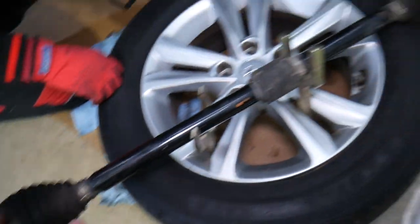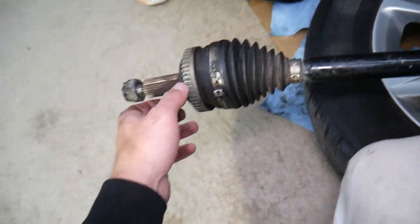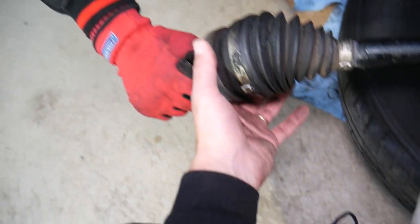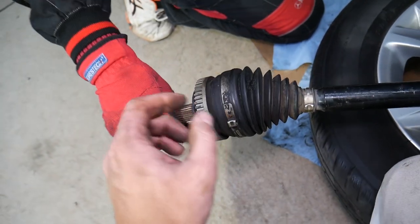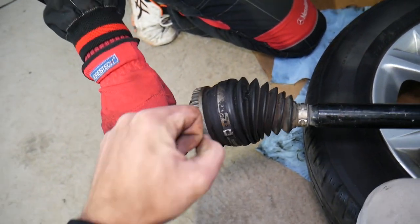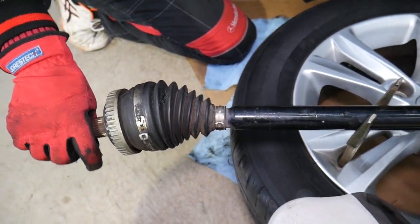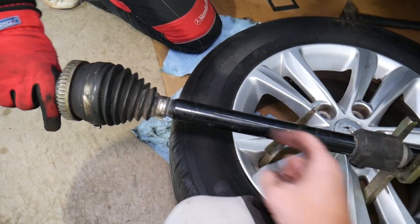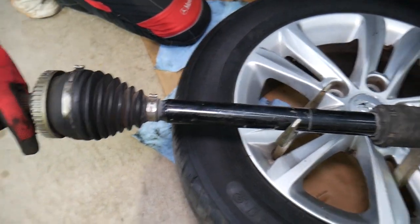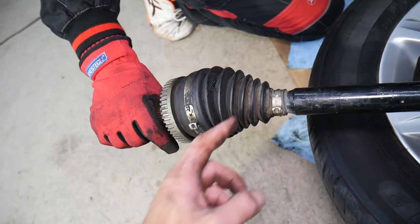This is the CV axle for the passenger side on that Hyundai Sonata — this is the long one right here. Most of the times, based on our experience, the long one is the one that goes bad more often. That CV axle is in constant movement because every time you steer, hit a bump, or a pothole, it's constantly moving up and down, left and right. It transfers the power from the transmission to the wheel, so it has constant torque.